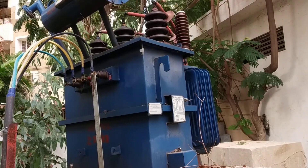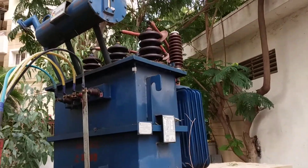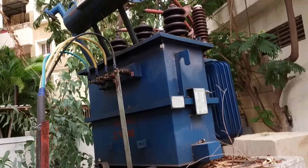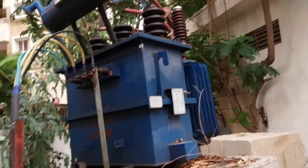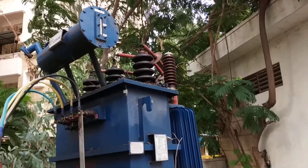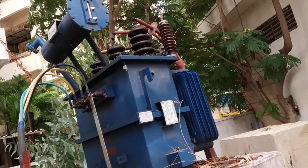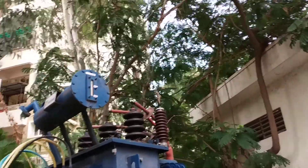In small villages there are many occasions where small trees cause sparking or short circuits near the transformer. So trees near the transformer must be cut periodically. It is very compulsory to cut trees near the transformer because they create a possibility of short circuit or sparking.